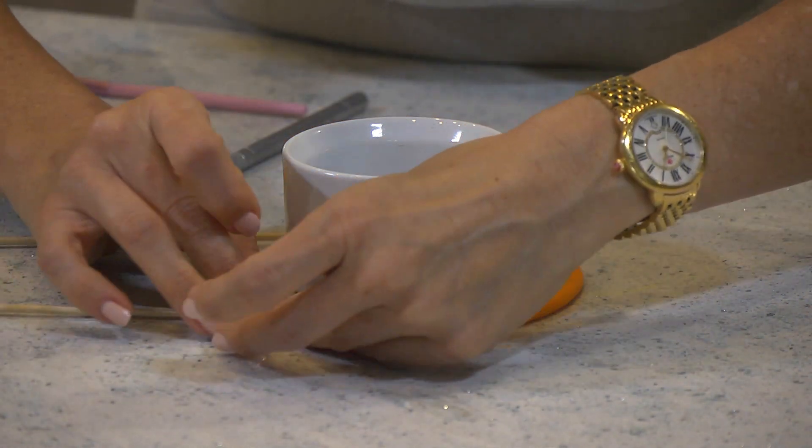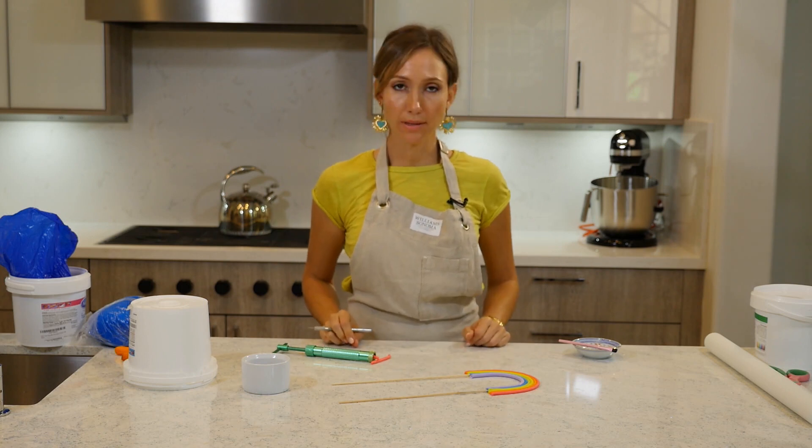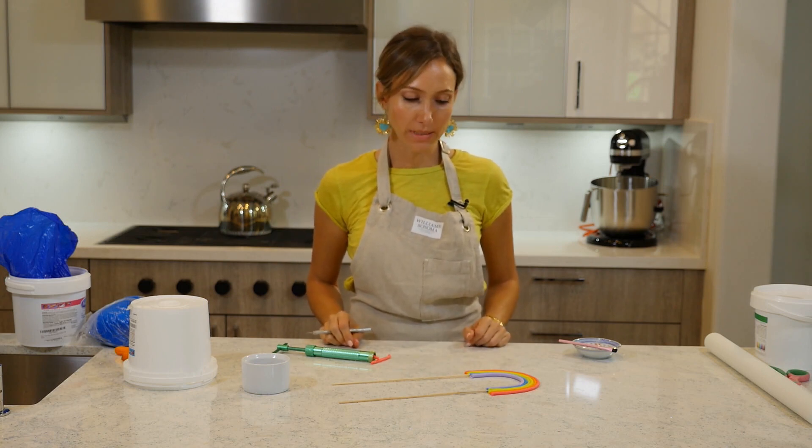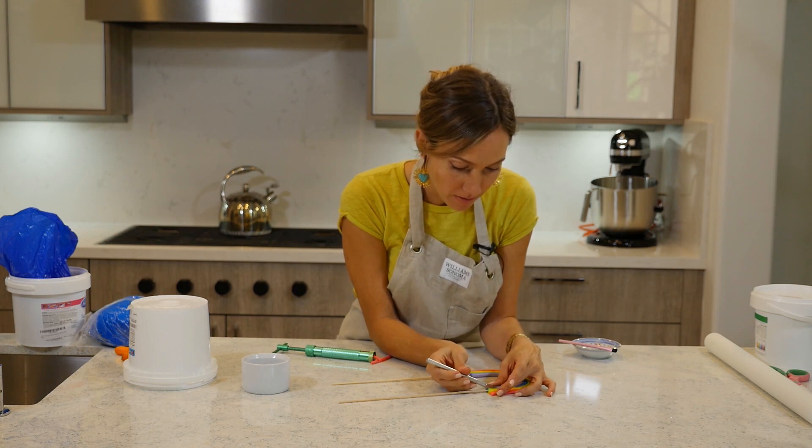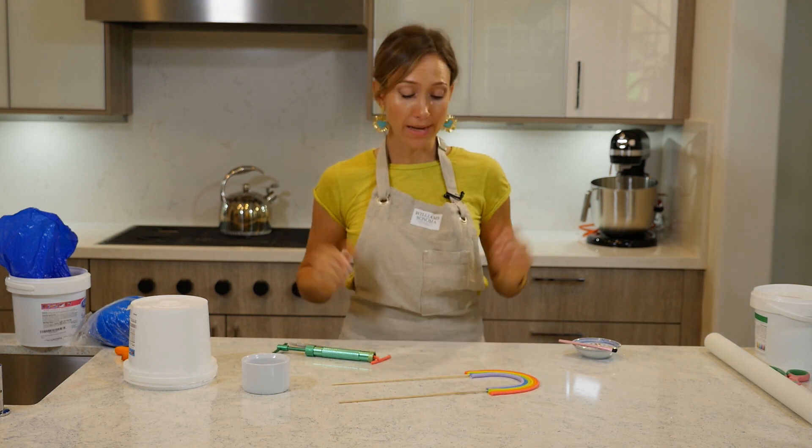There, that's it! Now we just have to be patient, let it sit and dry — I would say at least 24 hours — and then it will be ready to be placed on top of any cake.